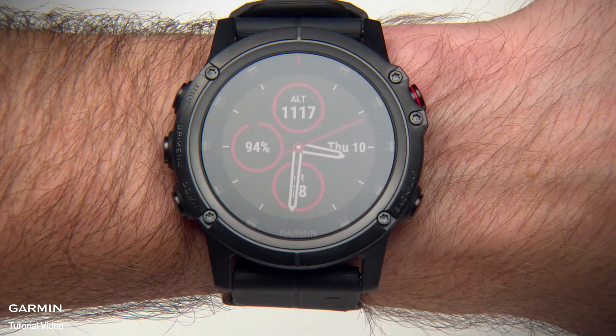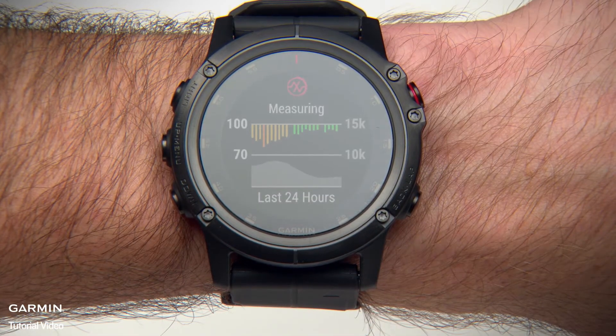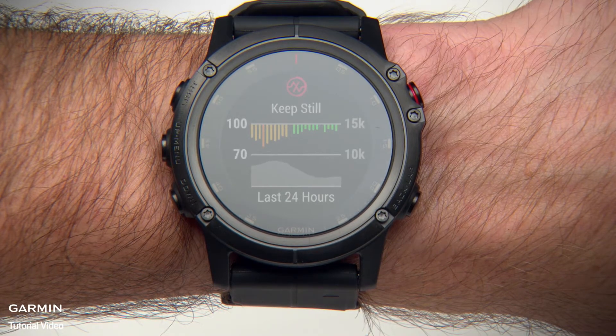Just scroll up or down through the widget loop until you reach this screen. You must be sitting or inactive for Pulse Ox to begin its reading. Remain as still as possible for 30 seconds.